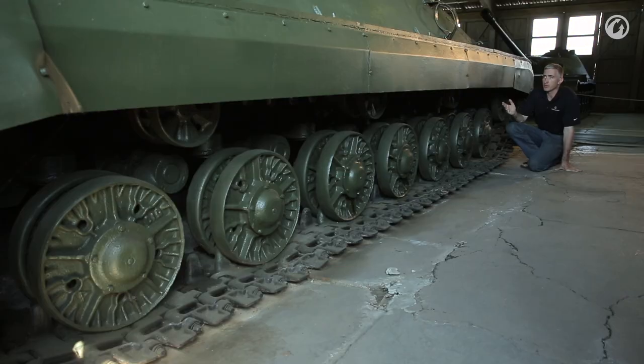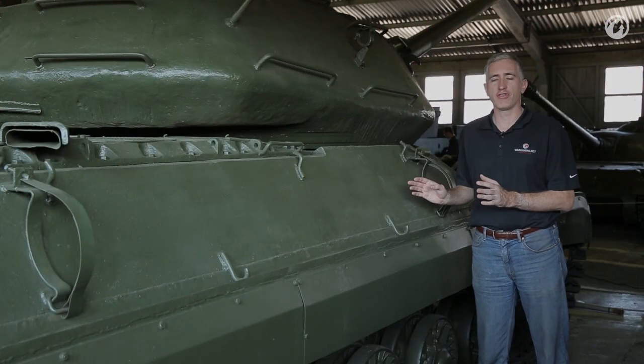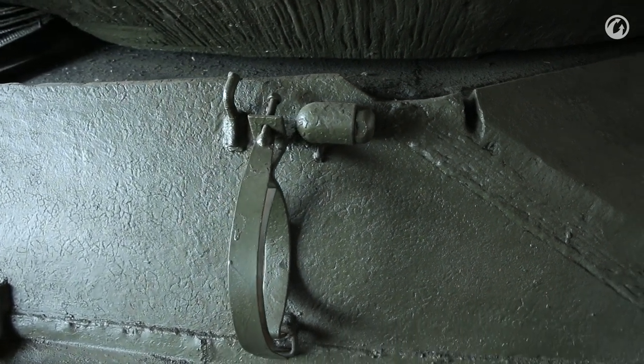The side skirts are a mid-life modification, added in the 50s. Unlike the IS-3, the side hull doesn't angle out to the side — it's a simple angular step. There is absolutely nothing of interest on this side of the tank whatsoever, because it had to leave room for the unditching log which would be mounted here.